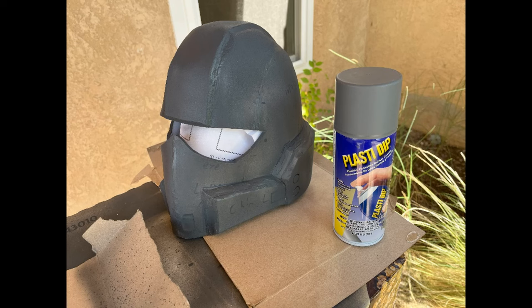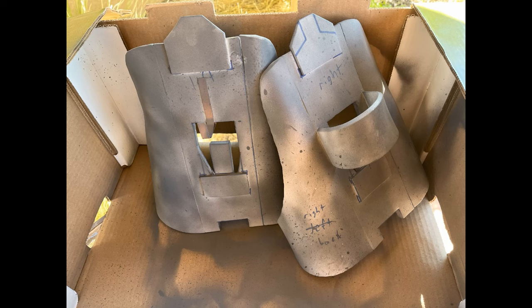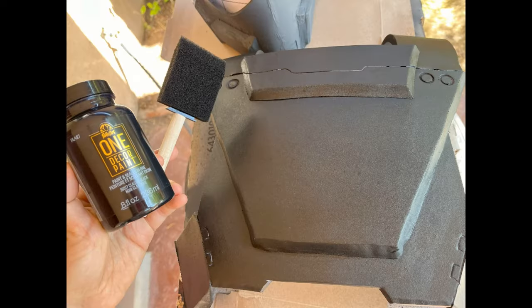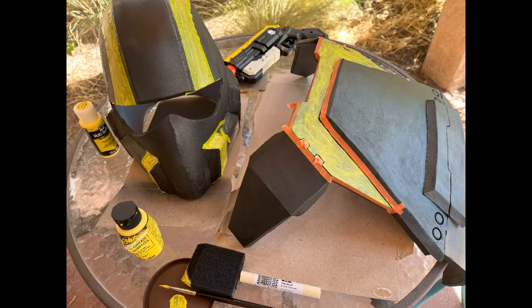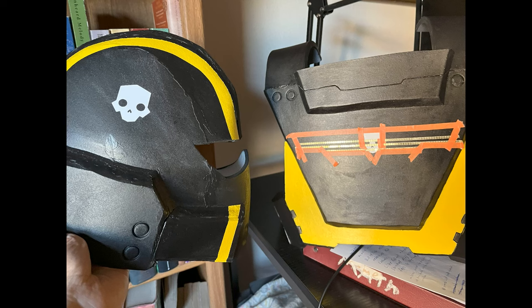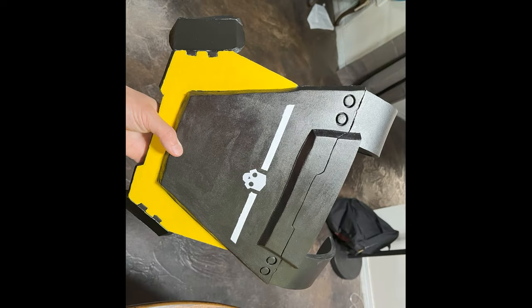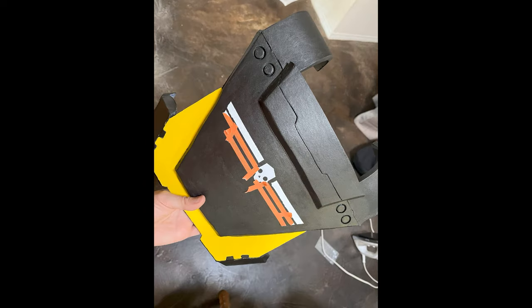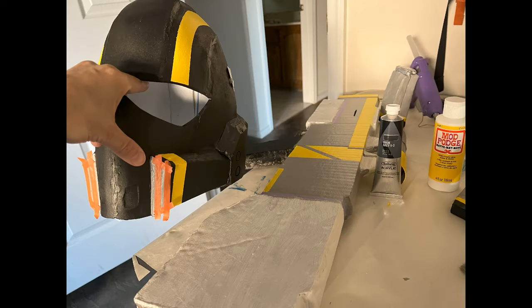Before painting anything, I needed to seal it all in Plasti Dip. Plasti Dip was very hard for me to work with. My main piece of advice is that you have to keep the can very, very upright and shake it constantly so that it applies an even coat. Even then, it would spit chunks of plastic. It's also super toxic, so I did it outside with a face mask and a fan blowing on me. But I did seal and paint all my foam. I used washi tape on the edges, taping them off so I could paint carefully without spilling the wrong colors over the wrong sections.